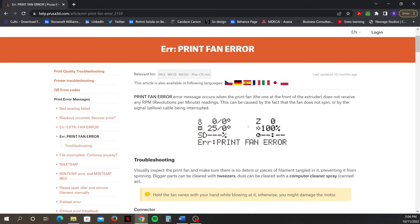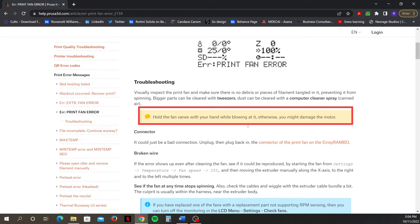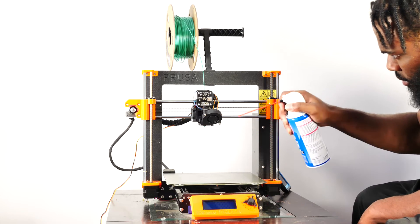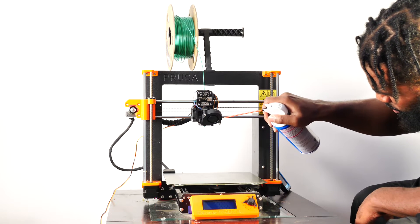One thing I noticed while reading through the Prusa troubleshooting page was a note warning me to hold the fan vanes while blowing dust away from the print fan, because without doing so I could potentially damage the motor. In that moment I specifically remembered a time where I was cleaning my printer with a compressed air can and blowing the print fan without holding the fan vanes.